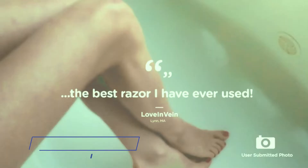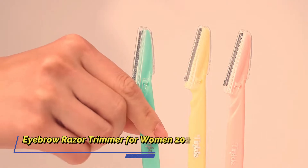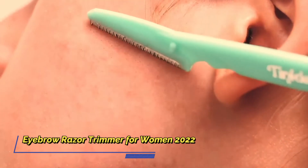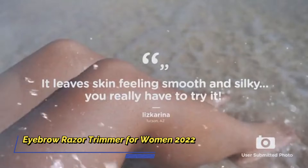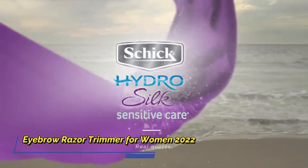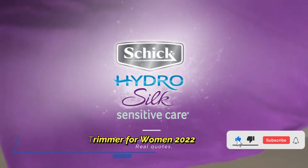I did a massive amount of research, reviewed a ton of reviews, and put up a list of the best eyebrow razor trimmers from trustworthy brands to assist you in making a decision. After extensive investigation, I discovered these goods to benefit people like you. If you're curious to learn more about the price and other information, be sure to read my description.